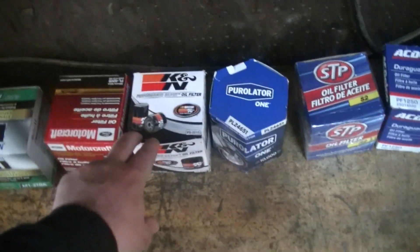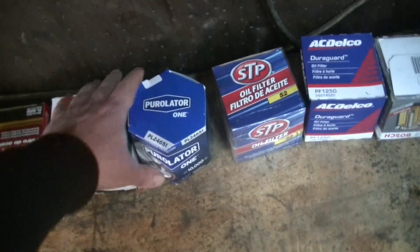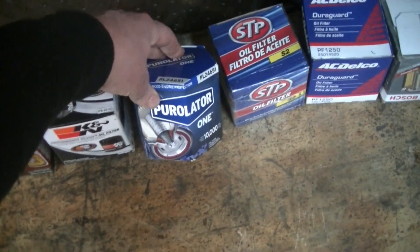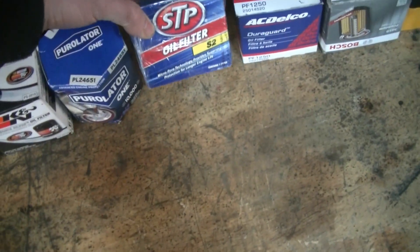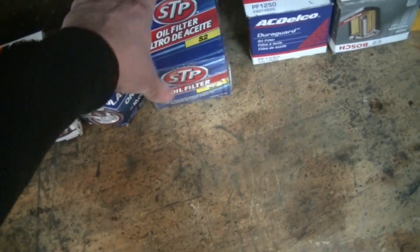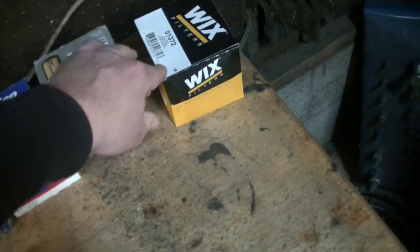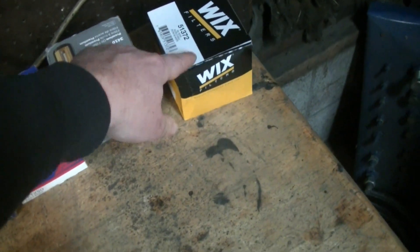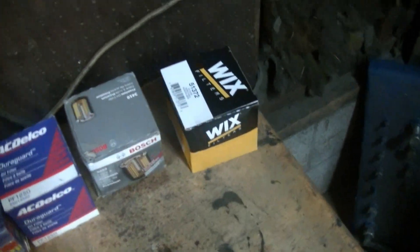I thought I'd try a K&N — they seem to make good air filter products at least. And then this is an old one we used to use a lot; I don't see them around quite as much anymore, though they do have them at Tractor Supply. It's the good old Purolator. I thought I'd try STP, and Bosch is another good brand for a lot of things. And Wix, which is also the NAPA filter, so you can see those around quite a bit.